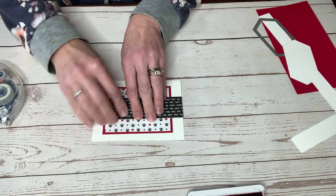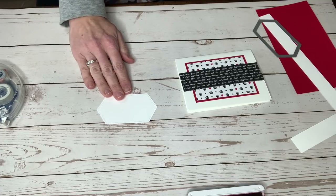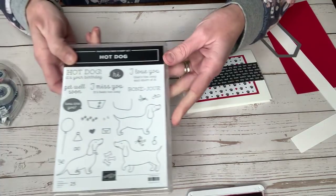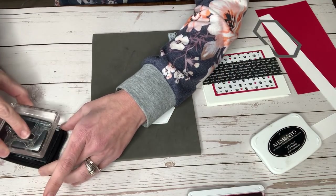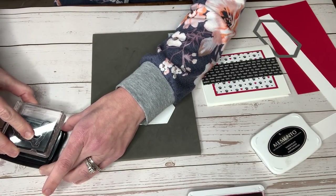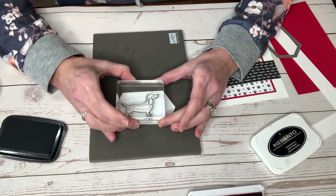I then have taken a nested stitched framelit and I am stamping — there are these three different little hot dogs. I'm stamping the longer one in Memento Black. Whenever you stamp photopolymer, or really any stamps, I do like to use the foam mat to try to get the best impression that we can. And we're going to put him right on there.